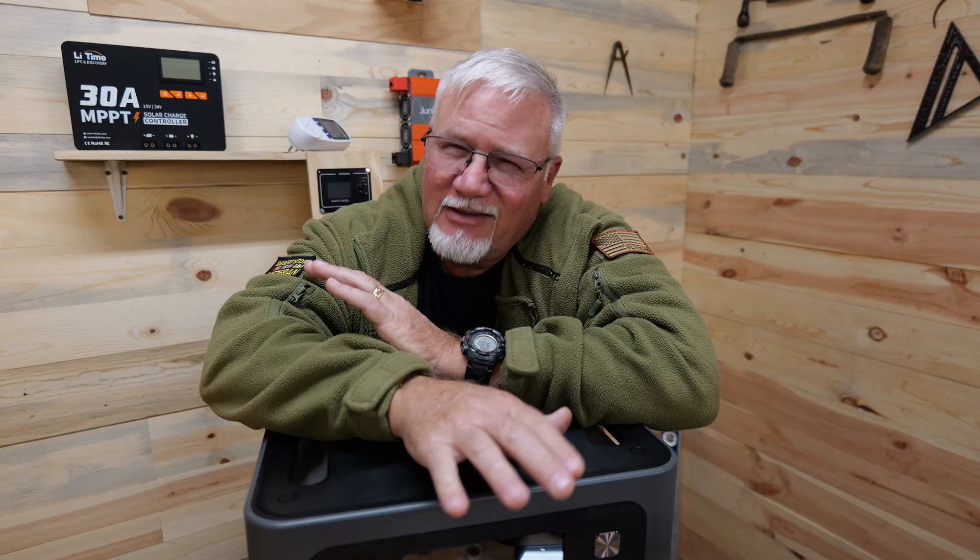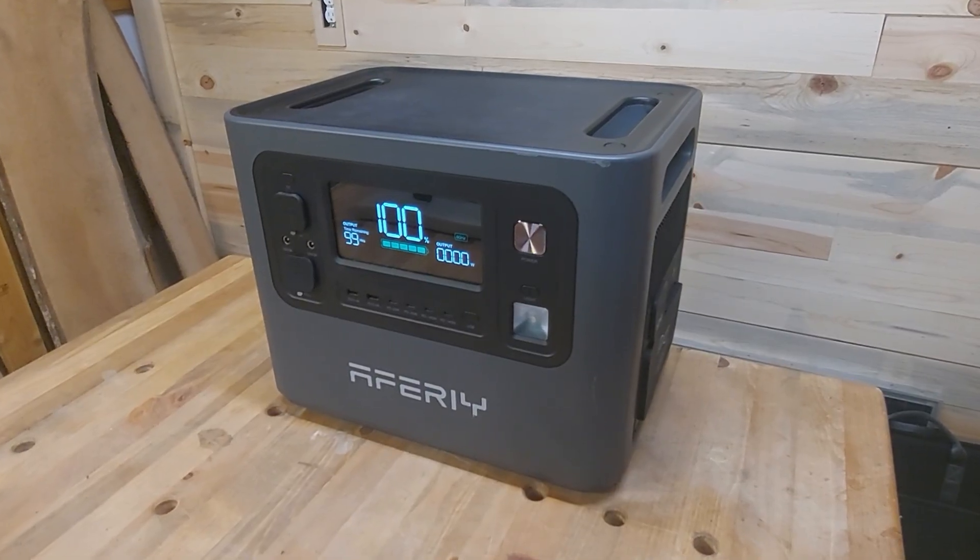I've tested a couple different AFRI power stations and honestly I've had pretty good luck with them. But there were a couple things that I thought AFRI could improve, and little did I expect that AFRI would actually make those improvements. Today I want to share with you the new AFRI P280.